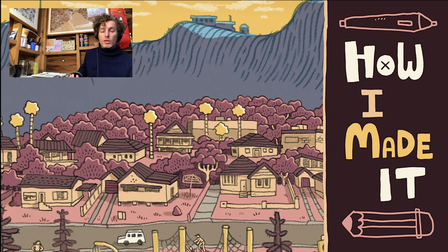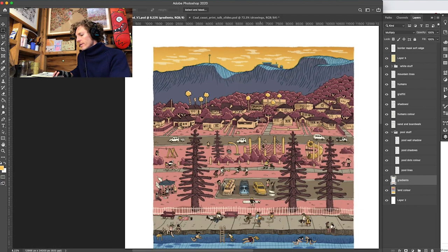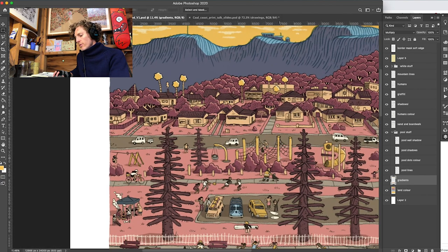Hello there. I'm going to show you how I made this illustration. Here it is — it's a picture of my hometown, Thoreau, New South Wales. Let me give you a bit of a closer look.